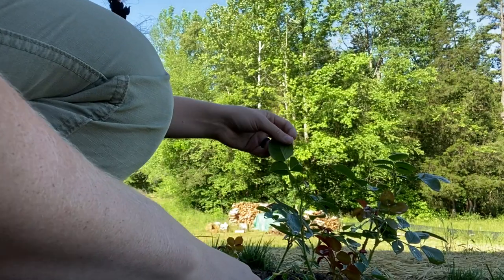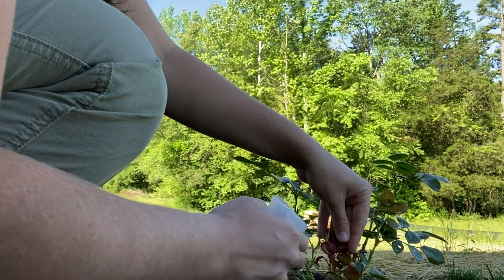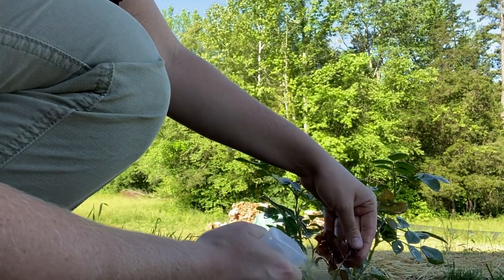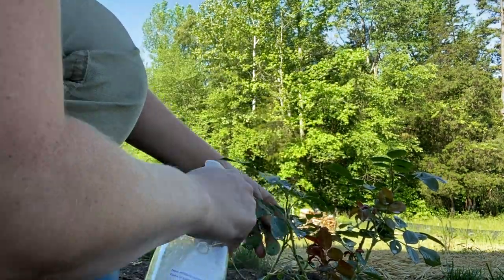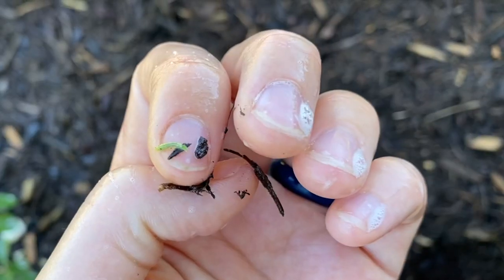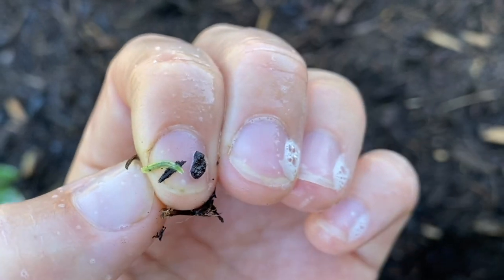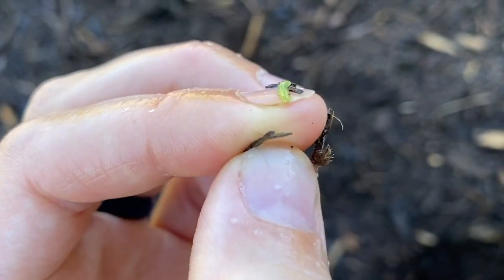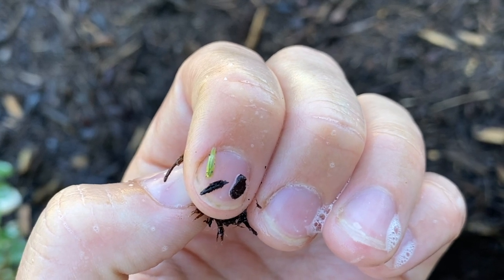I'm also gonna get in here and spray the underside of the leaves because that's where I've been seeing them the most. Maybe they're actually rose slugs, not aphids. I don't have the best eyesight but I can tell that is a worm or a slug and not an aphid.